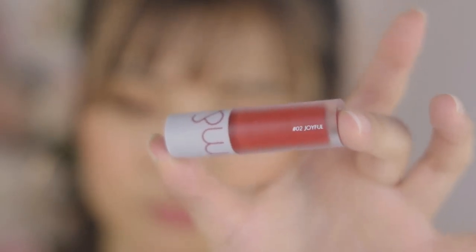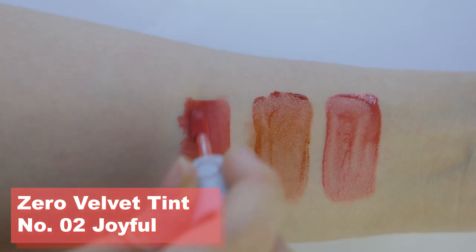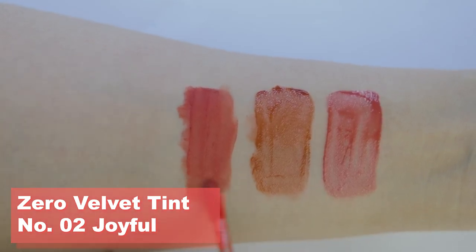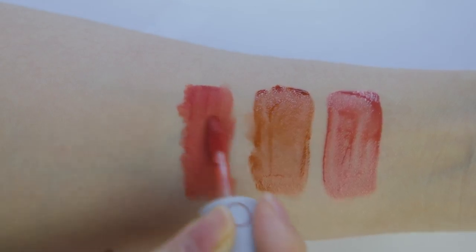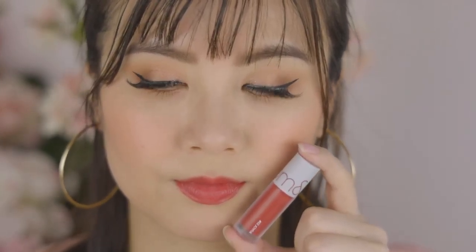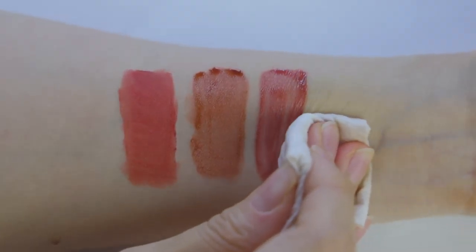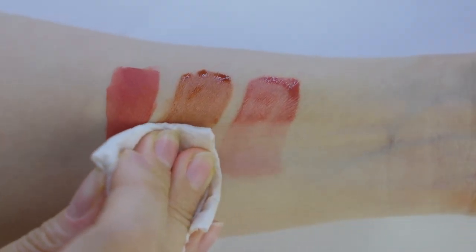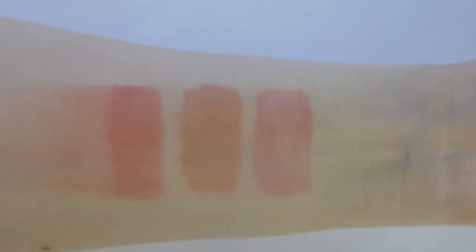The last shade is the Zero Velvet Tint No. 2 Joyful. This is another beautiful 'my lip but better' shade that will look good on anyone. Compared to the other two, this one has a matte finish and is more pigmented. It feels very velvety, and since I usually find matte liquid lipstick a bit drying, I actually put chapstick on before applying this lip tint. After wearing lip tints for a longer period of time, they do leave a tint on your lips — I left the swatches on my arm for about 10 minutes then wiped it off with a makeup wipe, and you can see the tint remains. So when you eat, drink, or kiss someone, you don't have to worry about the color completely going away.